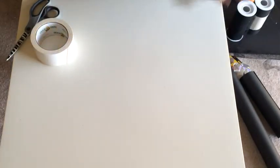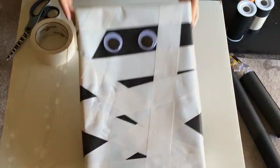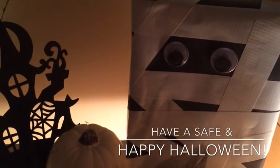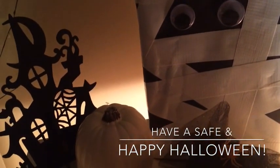Thank you so much for watching. If you enjoyed both these ideas, go ahead and give this video a thumbs up. Make sure you're subscribed for updates and more gift wrapping inspiration. Have a safe and happy Halloween. Take care, bye-bye.